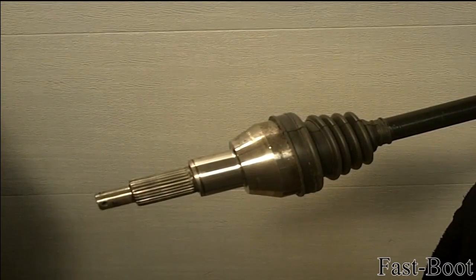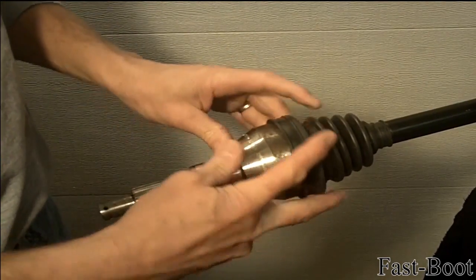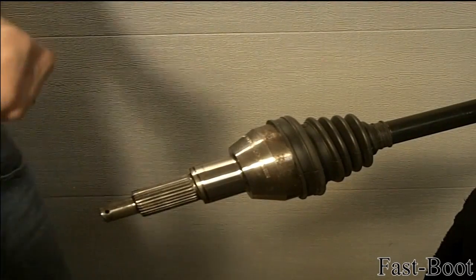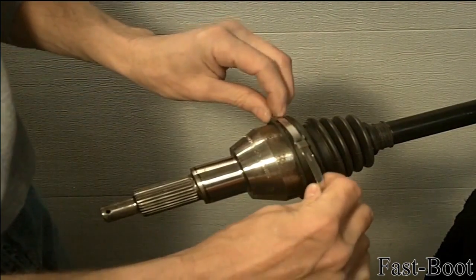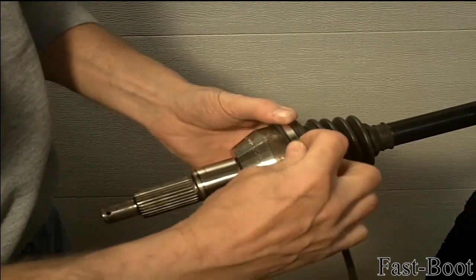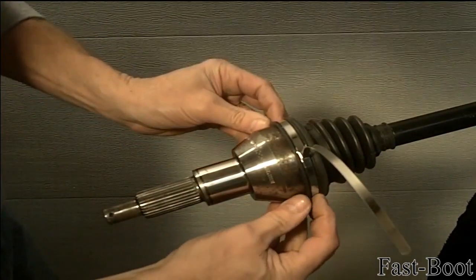First, make sure the fast boot is properly seated on the CV joint. Then, loop the clamp tail through the buckle and position the clamp in place. Use the ridges molded into the fast boot as the guide. Pull the clamp tail tight and bend the clamp to hold it in place.